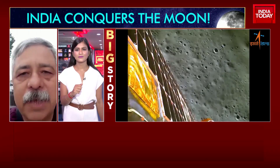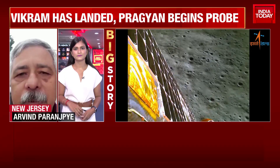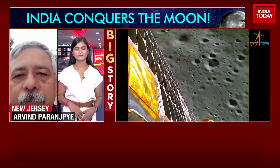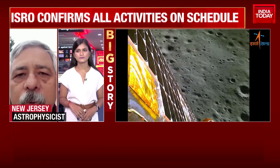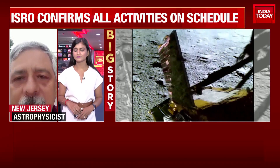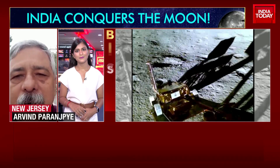Yes, it is completely made by Indian scientists, tested on Indian land. The news I get is that they had made some artificial surface to test out how it would move on the surface of the moon. So yes, it is an indigenous buggy, or rover, as we call it.